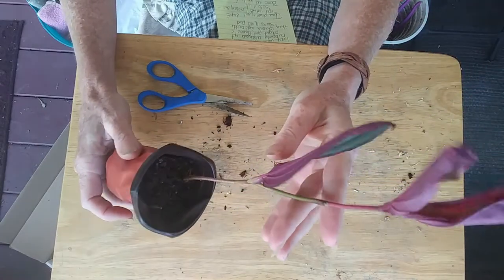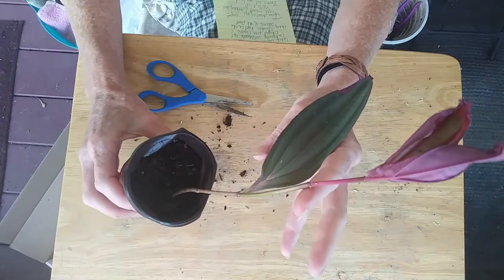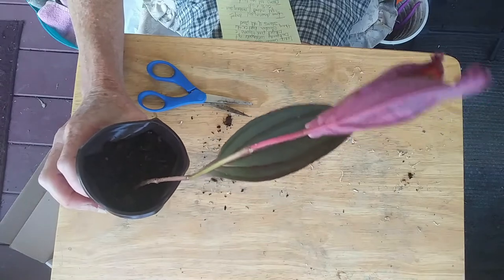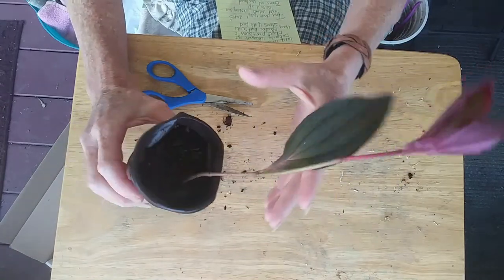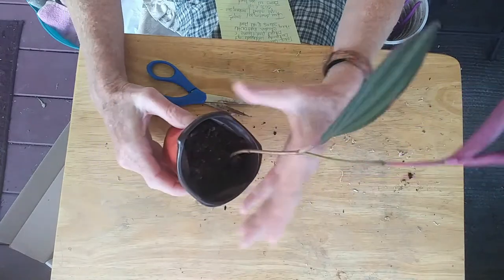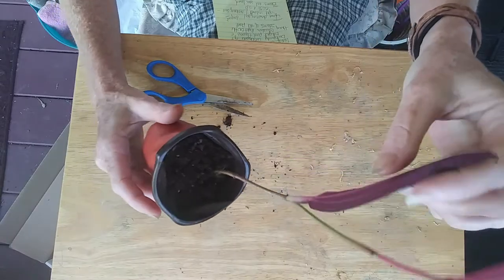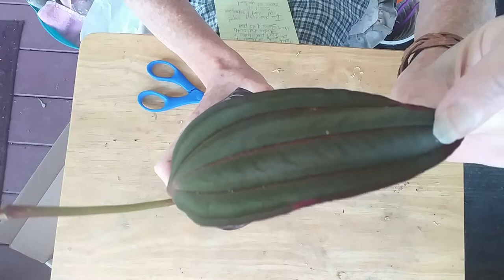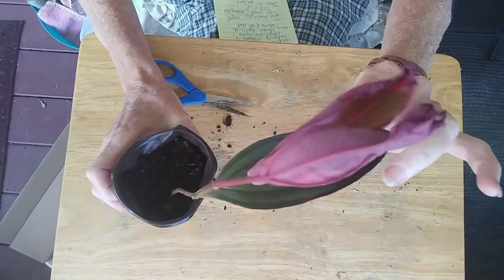There's been a little bit here and there and pretty much it all says the same. It is a tropical plant. It comes from New Guinea from what I have researched. Look at the beautiful, beautiful burgundy leaves on the back, and then it has this gorgeous green leaf with burgundy veining. It's gorgeous and it's really soft.